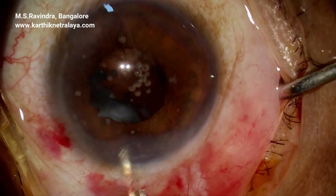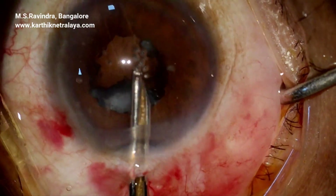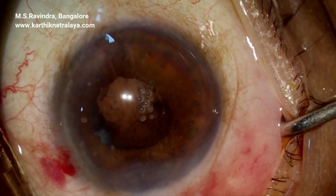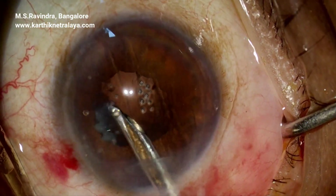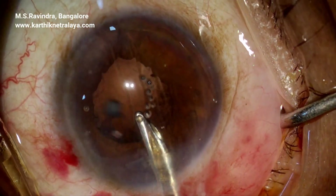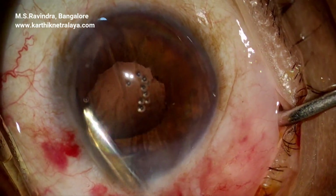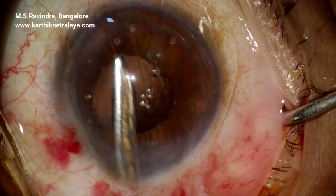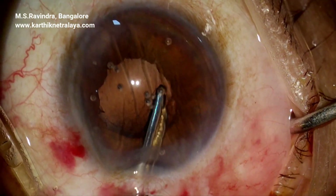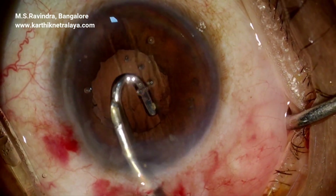Cortex is aspirated. Complete cortical aspiration is essential in such cases as the continuum of cortex is absent, and bits and pieces of cortex must be aspirated with the Simcoe cannula going into every nook and corner of the capsular bag. The area where capsular fibrosis was present is approached carefully at the end of the surgery to avoid peripheral extension of the rhexis at that area, so the cortical material is aspirated step by step.